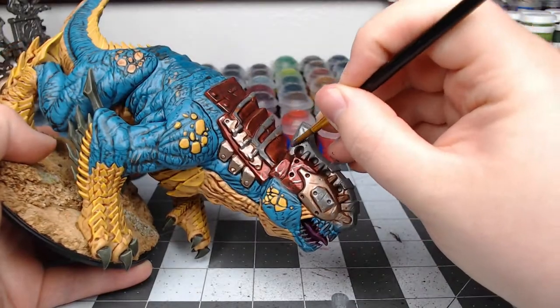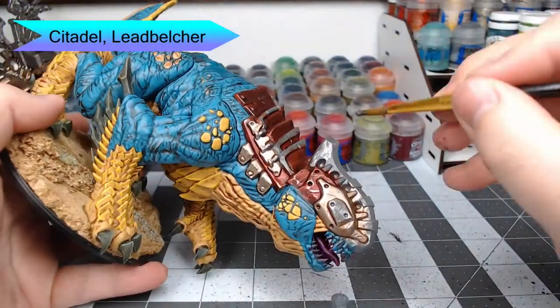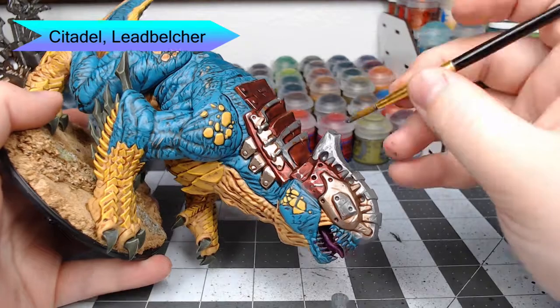Now we're going to go through with Leadbelcher and pick out the ridge on the helmet of the Drake, as well as any of the trim that needs to be cleaned up around the armor panels on the saddle.